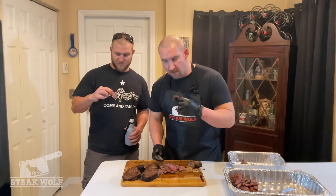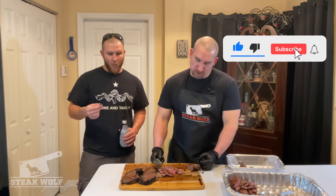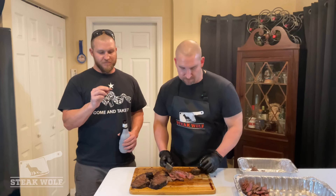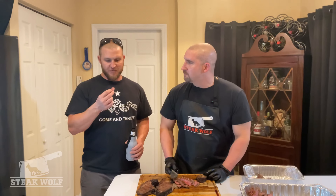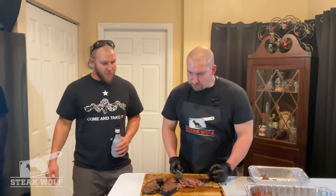Alright, we're gonna give this a shot. Oh man, it's freaking epic. Smokiness, saltiness, perfect cook. I think I prefer that to a regular ribeye — I never thought I'd say that, but yeah. That's insane.